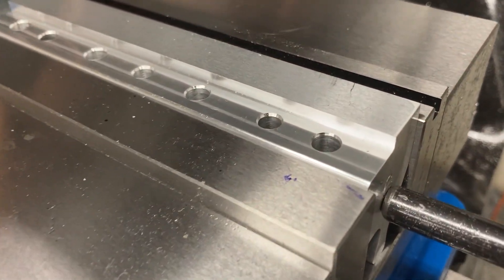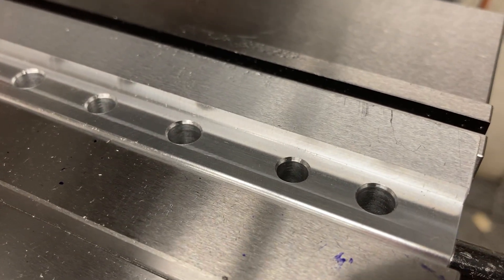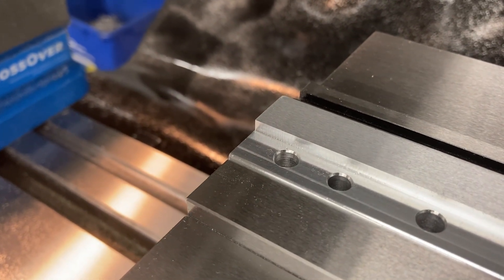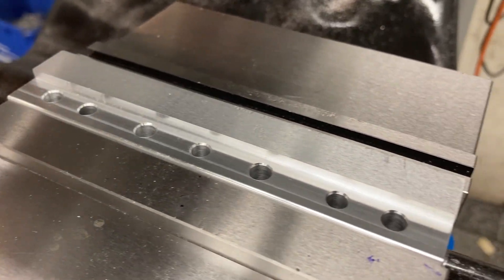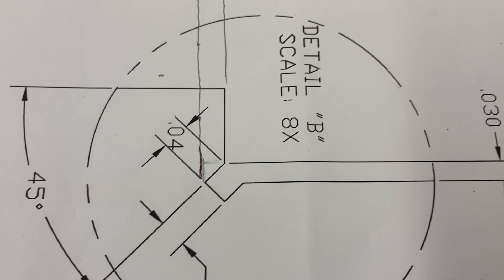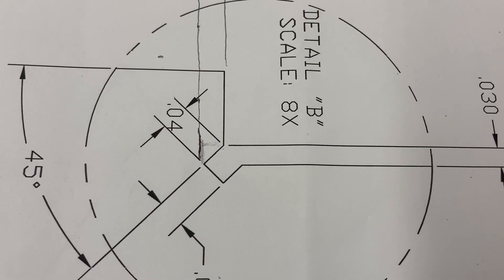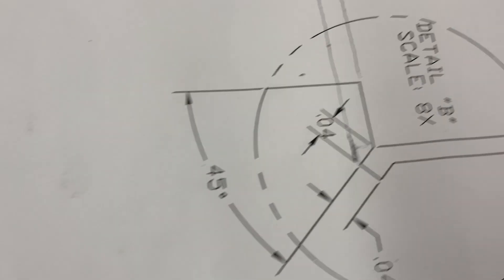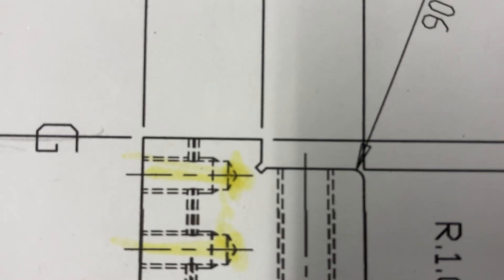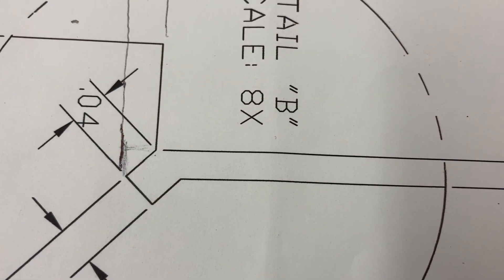So what I'm doing with this is we got these parts right here and we need to put a grind relief on that inside corner right in there. The drawing calls for a 45 degree tool going through there — 40 thousandths. So essentially if you had a 40-thou end mill, you could run that through there at a 45 degree angle and make that grind relief. Here's another picture of the side profile — we got that step down with that inside corner relief. That's what we're doing.